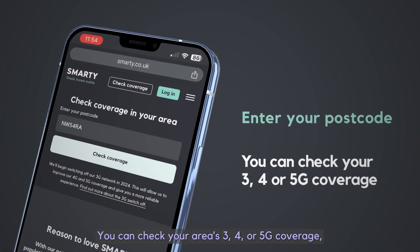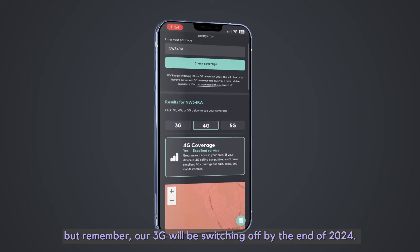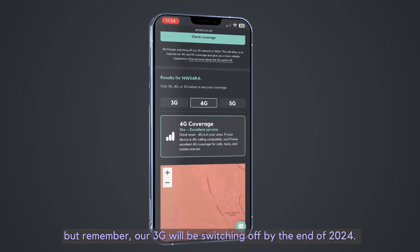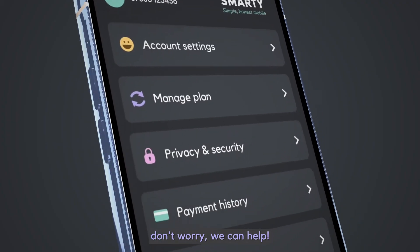You can check your area's 3, 4 or 5G coverage, but remember our 3G will be switching off by the end of 2024. If after all this your SIM still isn't working, don't worry, we can help.